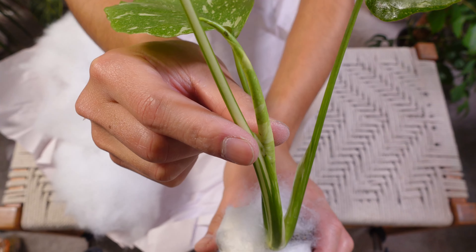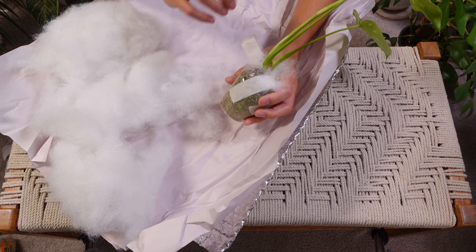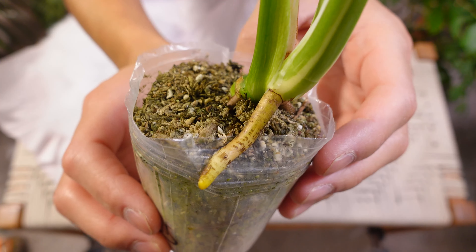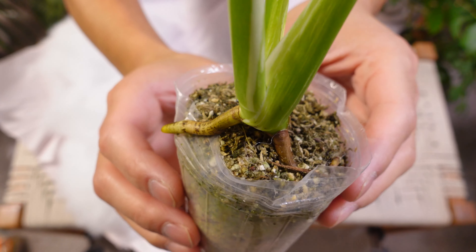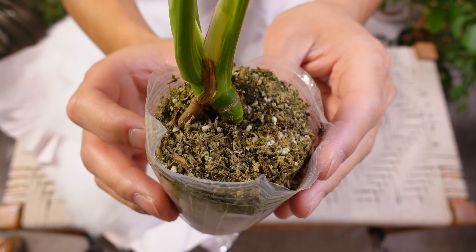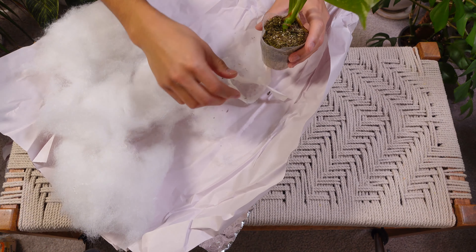And it has a new growth and it looks like it's going to be a big one. There is a substrate and a really thick looking root, and it looks so healthy. I'm assuming this is a very reputable seller on Etsy because the packaging is great, the plant looks great, and I can't wait to watch this baby grow.